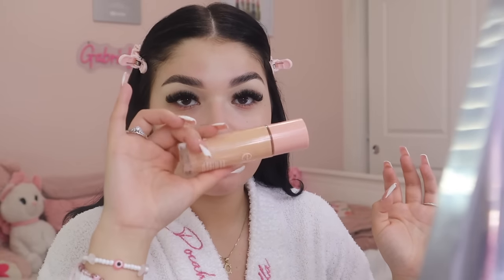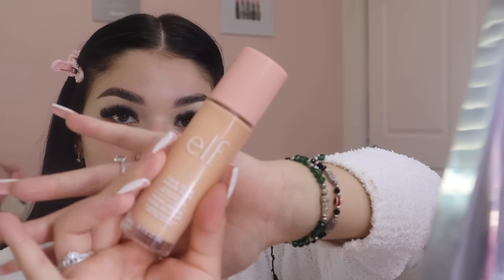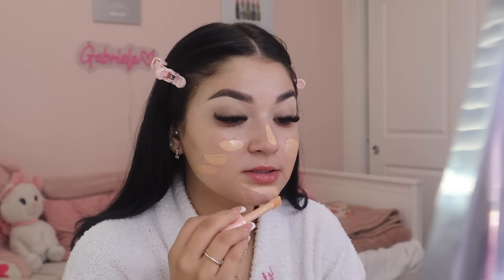Now for the base. I love to start with the e.l.f. Halo Glow in the first shade — you can also use the Charlotte Tilbury Flawless Filter, but I personally love this one. It makes a real difference in the way your makeup looks — everything looks smoother and your skin looks healthier overall. I blend it all in with a beauty blender.